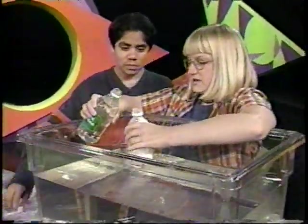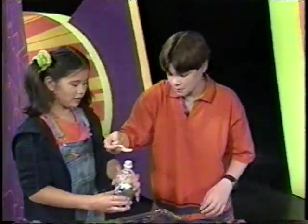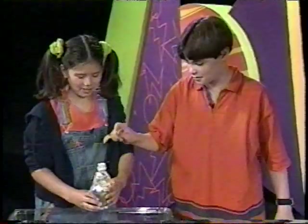Get ready to pour it. Get ready to put the cap on really tight. Jared, if we swish the bottle, then when the vinegar and baking soda expand, it won't blow up in our faces.